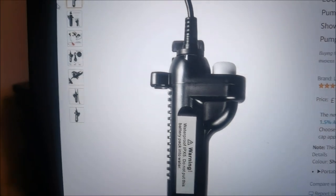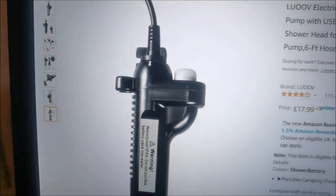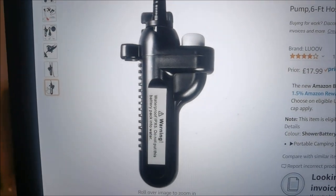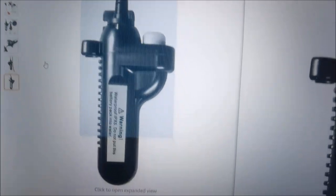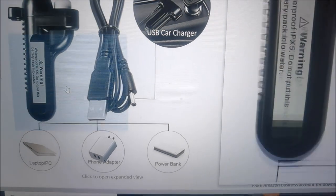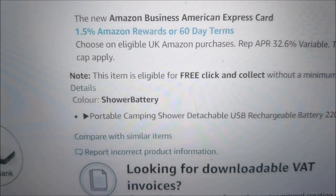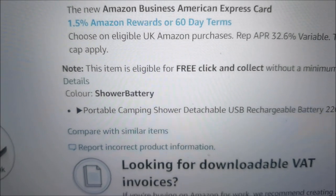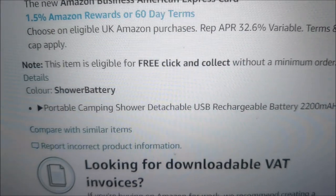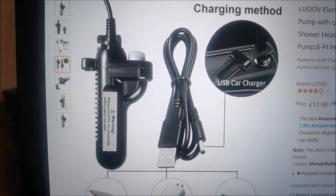I saw this advertised on Amazon — a word of warning. I was looking around, comparing prices, and found it for £17.99. I thought that's ideal, but it's not — you only get the battery. It doesn't actually tell you anywhere unless you really look. If you look at the listing it says: color shower battery, portable camping shower, detachable USB rechargeable battery, 22,000 milliamps. It doesn't say anything else.